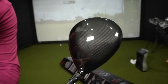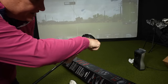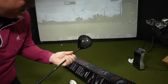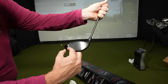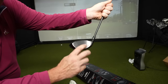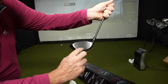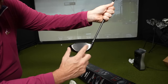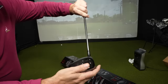Beautiful carbon fiber crown with a nice shape — it's a little more elongated towards the back of the club, so it's not quite a half-moon; it's more triangular. The face isn't super wide from right to left, but it is nice and deep. I like that because my miss is generally a little low on the face, so I prefer a deeper driver.